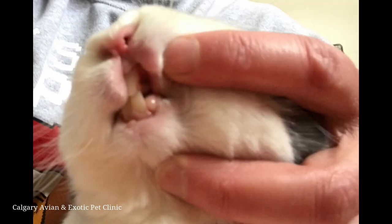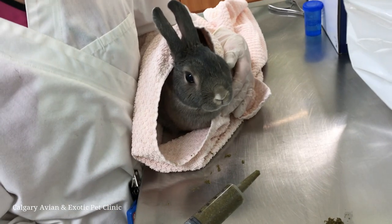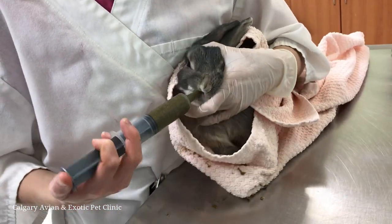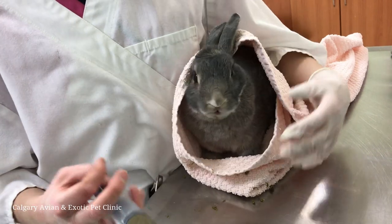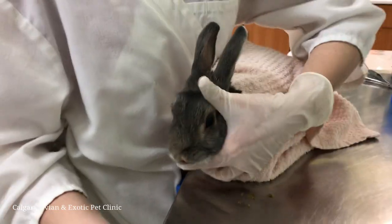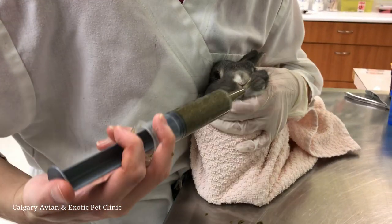The tip of the syringe should enter the rabbit's mouth from the side. There is a toothless space called the diastema behind the incisors — insert the syringe tip in this space. When feeding your rabbit, use your dominant hand to control the syringe. Once the syringe is in the mouth, push it a little bit deeper into the mouth, then slowly depress the syringe, letting your rabbit swallow the critical care at its own pace.